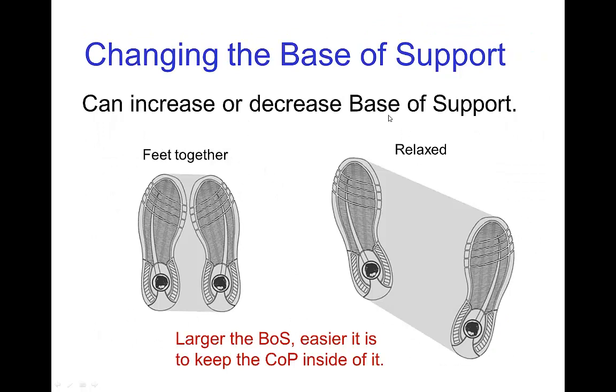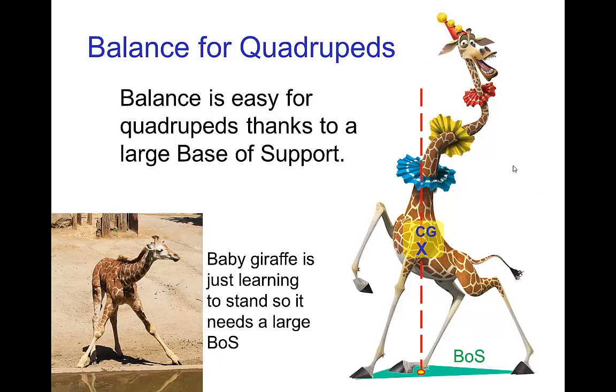You can change the base of support just by repositioning your feet. Clearly when your feet are close together you have a smaller base of support, and in a more relaxed pose with feet spread apart you have a larger base of support. For quadrupeds, the base of support is much larger because they have multiple feet. Here we see Melman — his base of support with three feet on the ground is this triangle around all of the feet, so it's rather easy for him to maintain his center of gravity above that base of support. This little baby giraffe isn't very good at balancing yet, so it keeps its legs spread apart in order to make a very large base of support.